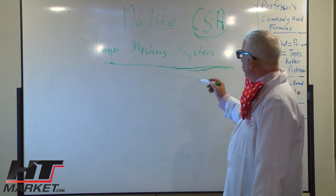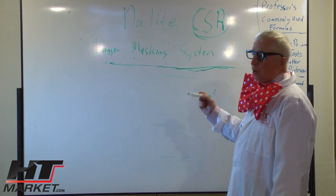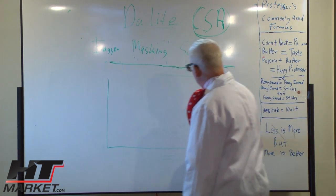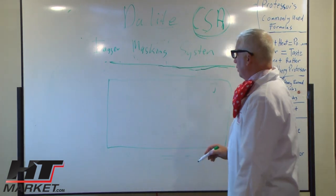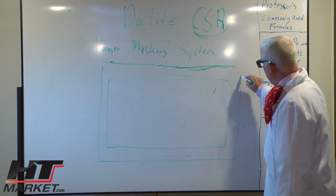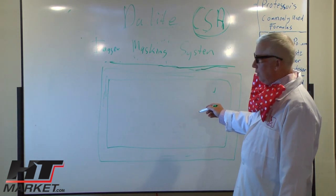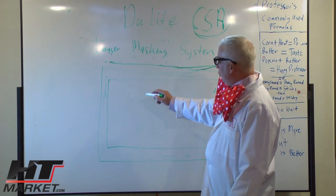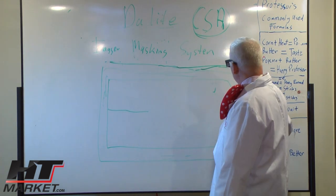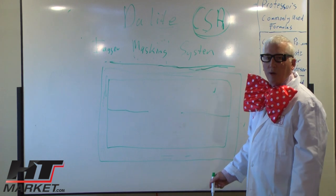I'm here to talk about the multi-format imager masking system. What the system is is an overlay — say you buy a perm wall screen, imager screen, or a fixed screen from Daylight. You have this fixed screen already on your wall, and what this thing does — this multi-format imager — is like an overlay that goes over this frame but has these masking shades on the sides, so you can take a screen you already have mounted and put this imager screen on it. It will start at 2.35 to 1 and mask all the way down to 4x3 or 16x9, coming out of the sides to make any aspect ratio you want.